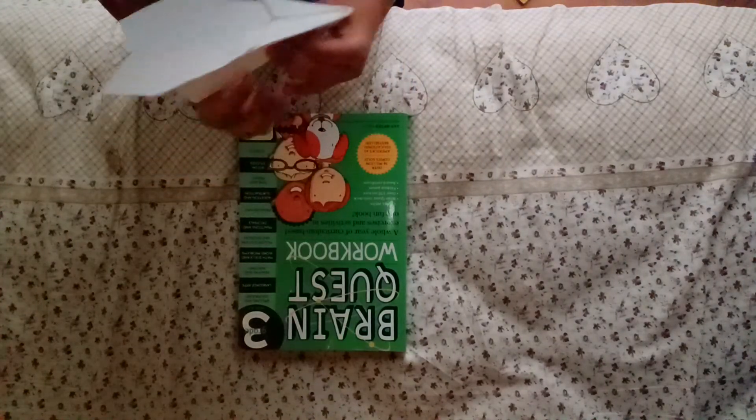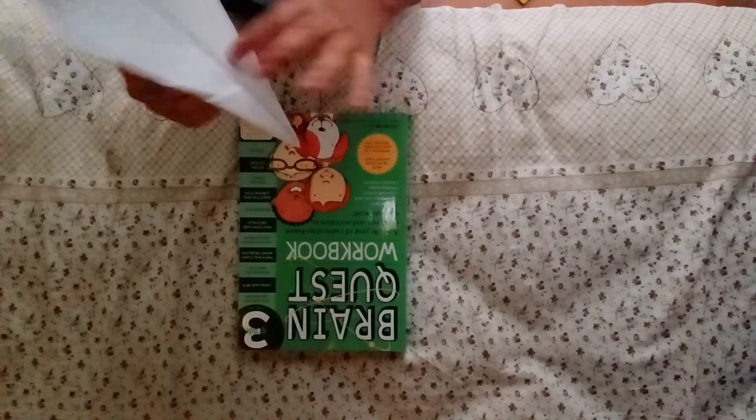And there you go guys, that's our finished arrowhead. Have fun flying. I'll see you next time.